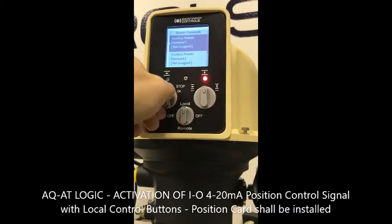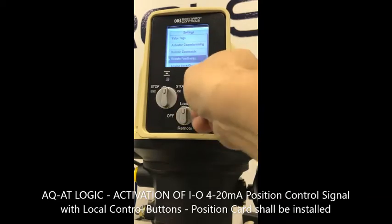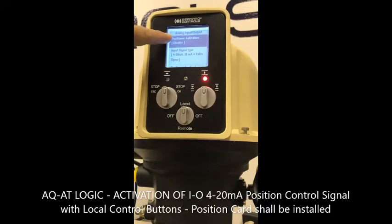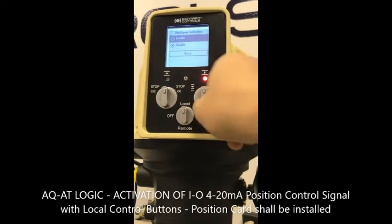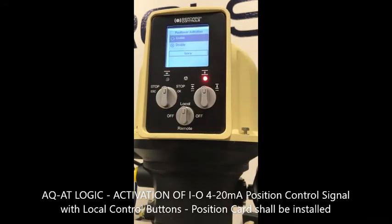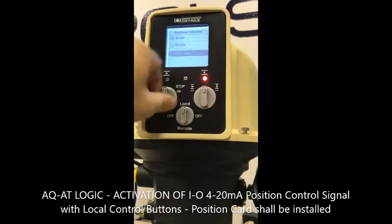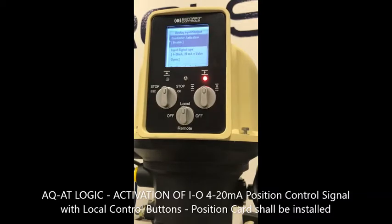Now exit this menu and go to analog input/output. Press OK and you will enable this option — select enable. Then go to save and confirm that you want to save the modification. You will still see enable is active.